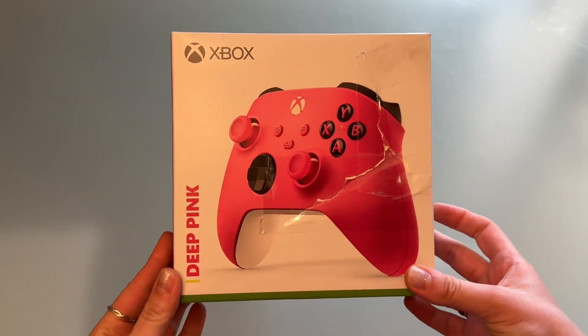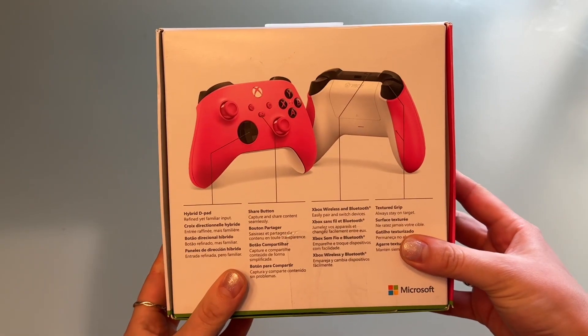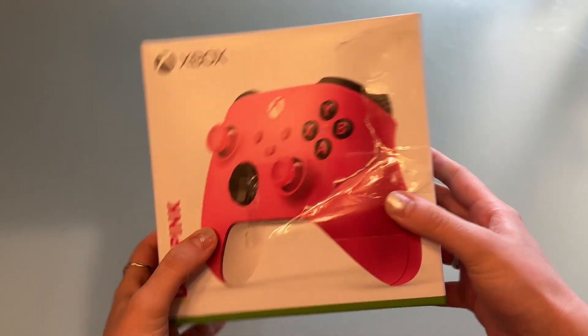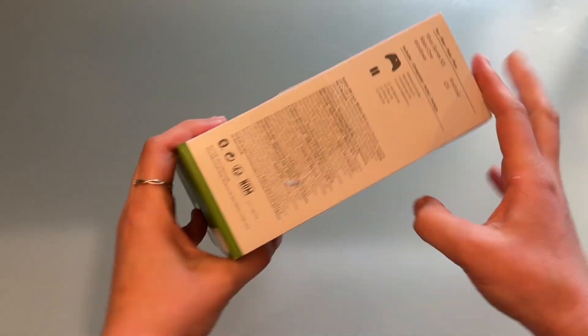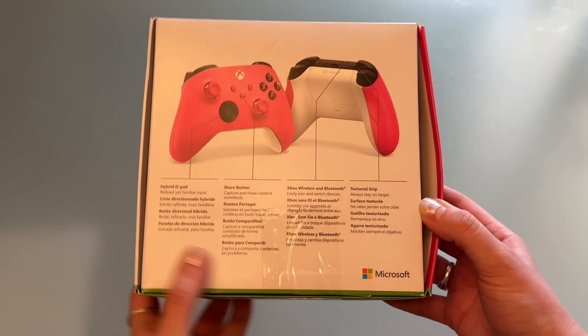Hey guys, today I'm going to show you this deep pink Xbox One controller. I got it off of Amazon Renewed Warehouse. It just came in this box and it was pre-used, so the box is not in perfect condition, but I'm just going to show you what the actual controller looks like.